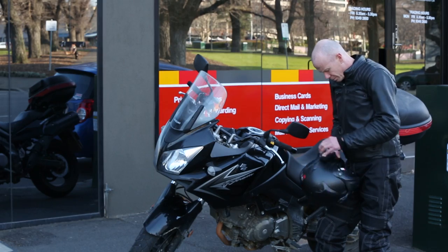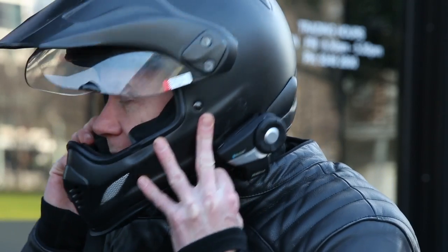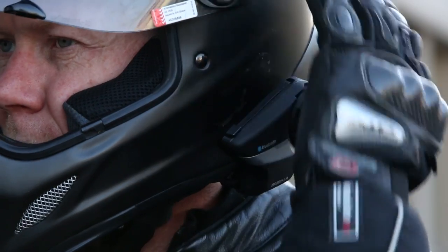Voice quality on this unit is fantastic and the noise cancellation is absolutely amazing. I've got no idea how it does it, but the person you're talking to can barely hear any wind noise at all, even if you're flying down the freeway at 100km an hour.